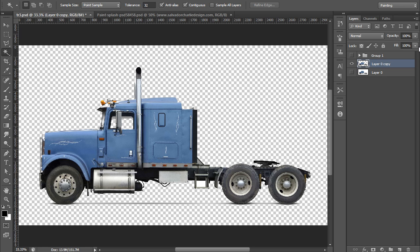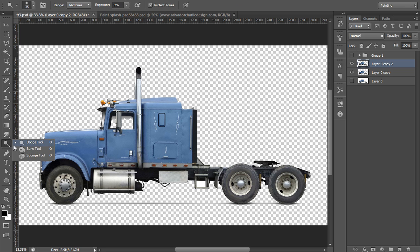I will make a new copy of this cropped truck and go to the Smudge tool. The Smudge tool lets you drag any part of the truck. You can set the strength up to 28. Using this, you can stretch any part of the truck like this.